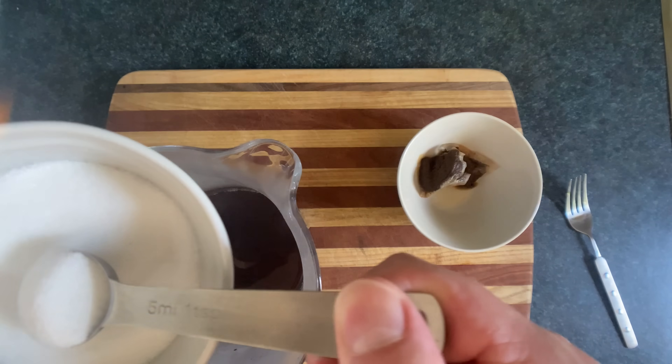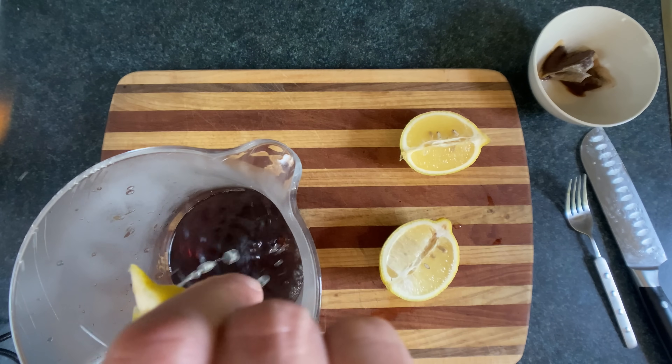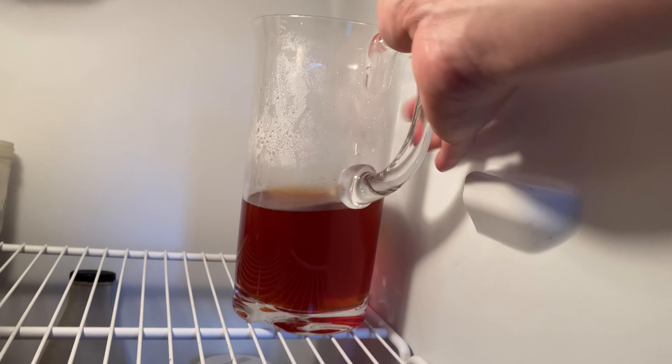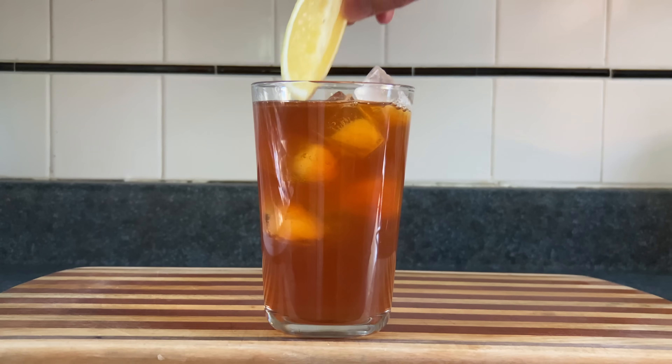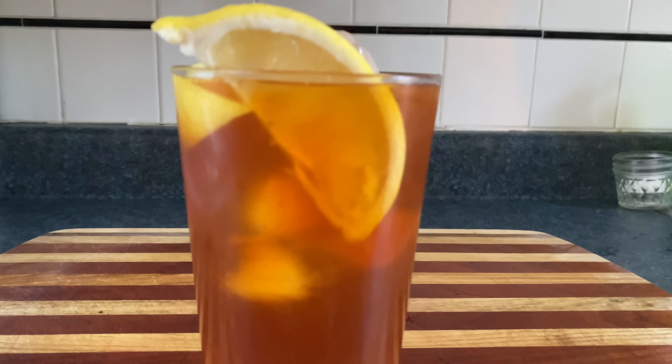Then remove the tea bags while enjoying a Russian steam bath. Add in some sugar until it's as sweet as you like. A squeeze of lemon. Now taste and adjust the sweetness before you throw it in the heat remover. Once that's cold, pour it over hardened water blocks. Add in some lemon wedges to make it look cool. Then you have some classic iced tea, also known as watered down coffee.